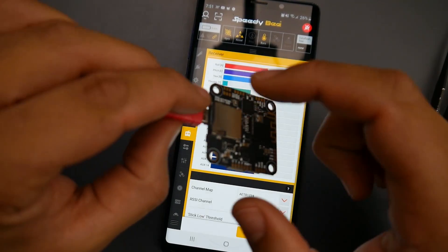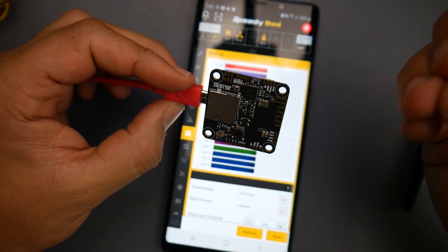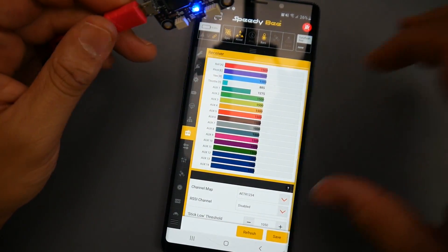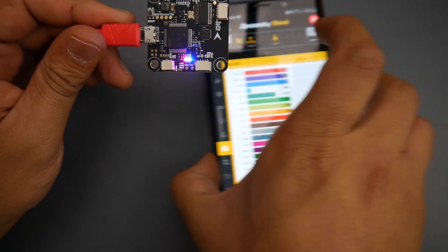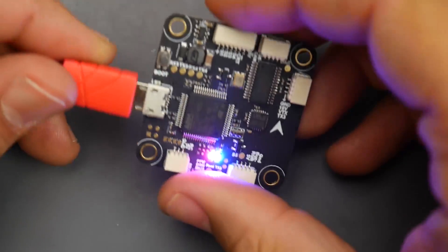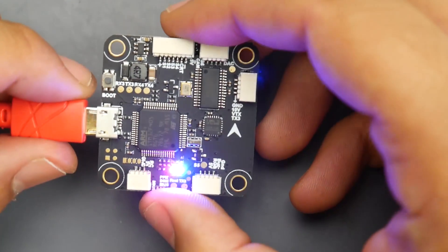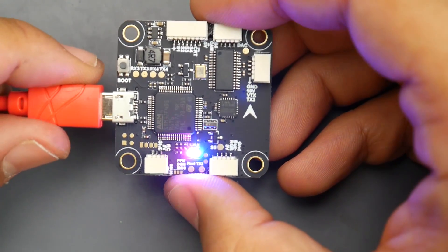You can't go wrong for $22 — it even has SD card expansion and a barometer. That is insane. Hopefully it tests very well; I'll be testing it very soon. I'm very happy it's using an MPU6000 gyro instead of an ICM gyro, which means less headache. I really hope this video helped someone. If you have any questions or suggestions, let me know, and everything is linked down below. See you in the next one — peace out.